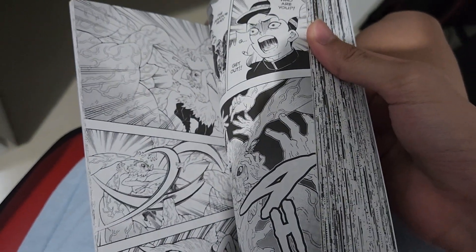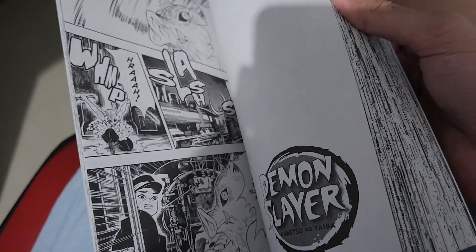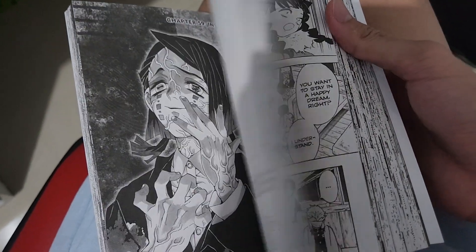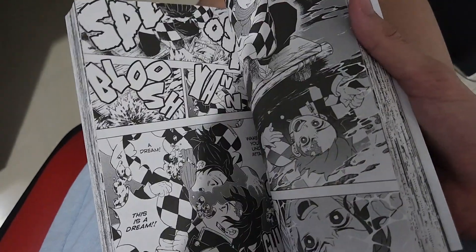That's it for number 6. Here's number 7 with Inosuke on the cover. This is the Mugen Train arc - when Inosuke, Rengoku, and basically the whole gang board the train. That's the Mugen Train arc.